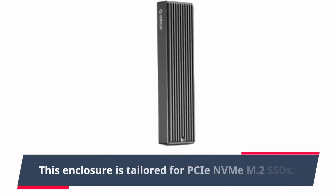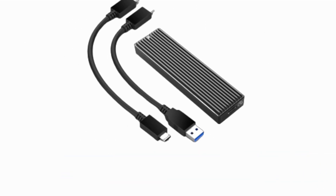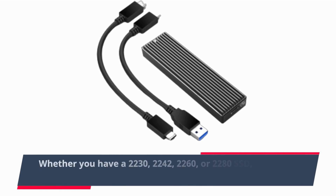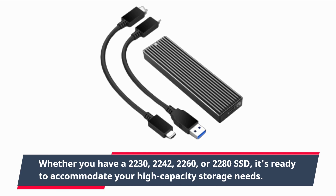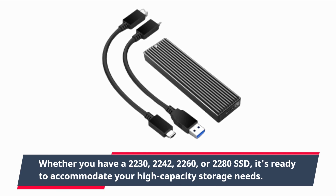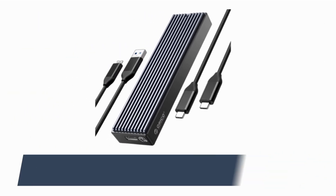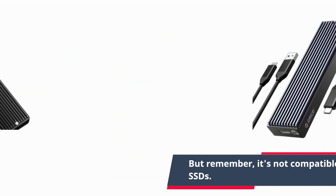This enclosure is tailored for PCIe NVMe M.2 SSDs. Whether you have a 2230, 2242, 2260, or 2280 SSD, it's ready to accommodate your high-capacity storage needs. But remember, it's not compatible with other types of M.2 SSDs.